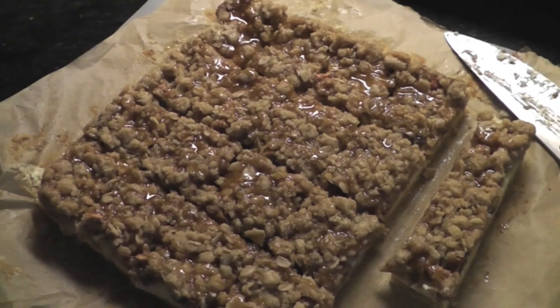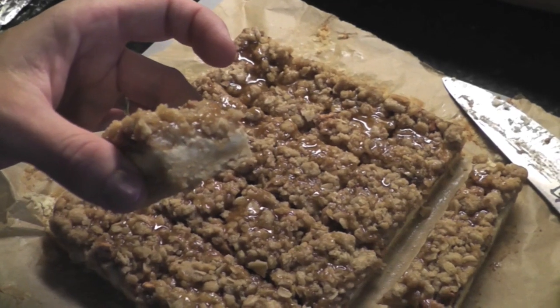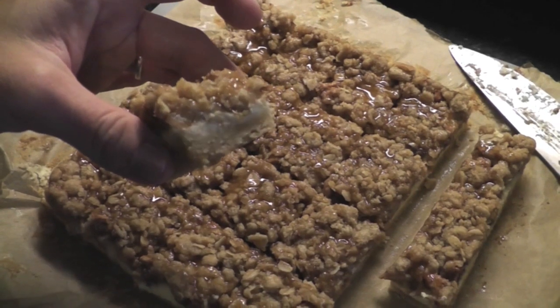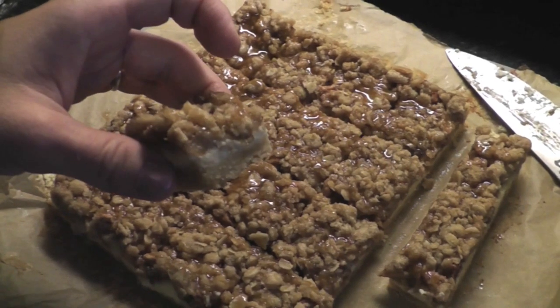The bars are all cooled and I cut them up and you can see the three layers there, including the cheesecake layer. And they are actually totally awesome — they're not too sweet at all. The cheesecake layer kind of moderates it; it's not overwhelming at all. So these are a huge win. I hope Mike likes them.